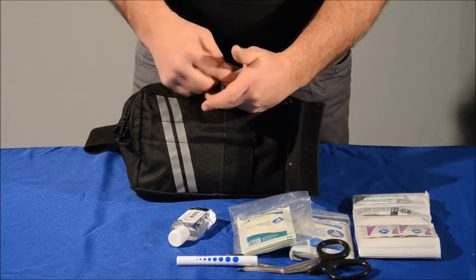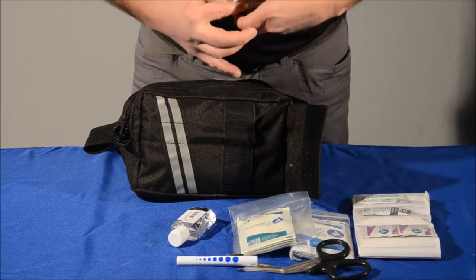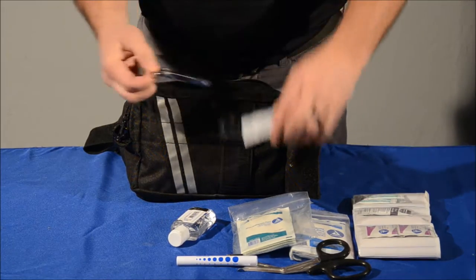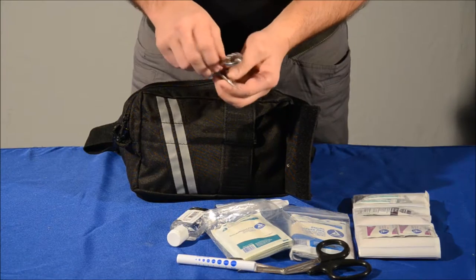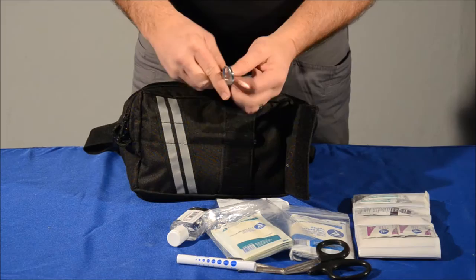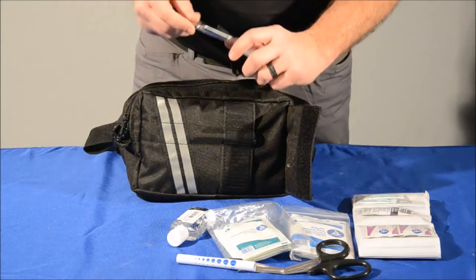These are great, especially for people like me — you get old, you can't see anything. They're sharp-pointed tweezers with a magnifying glass so that I can see what I'm doing and what I'm trying to extract from the wound. So that all comes standard in this pack.